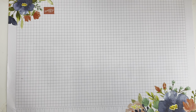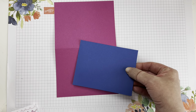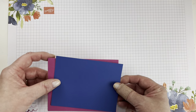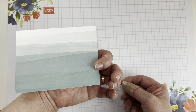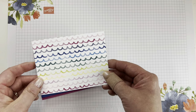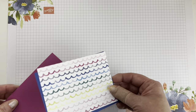We're going to start with a color palette of berry burst and blueberry bushel. We're going to have a card base in berry burst that's five and a half by eight and a half, scored at four and a quarter. We're also going to have a blueberry bushel piece that's four by five and a quarter. And then our squiggly designer series paper piece — it's a beautiful peacock design on the back, but we're going to use the bright, pretty squiggles today. This piece is three and seven-eighths by five and one-eighth.